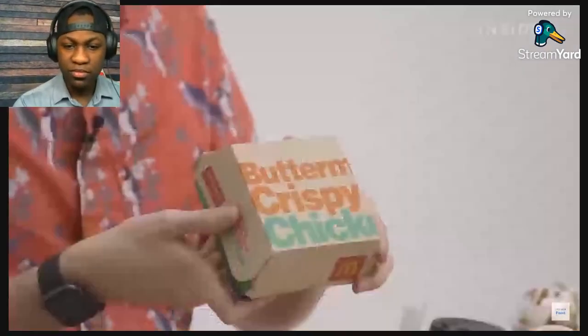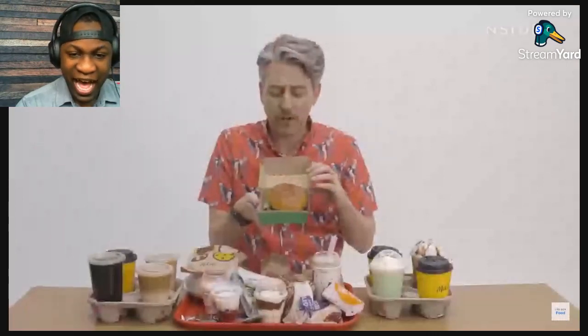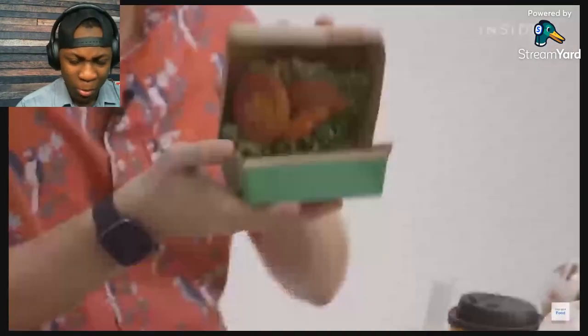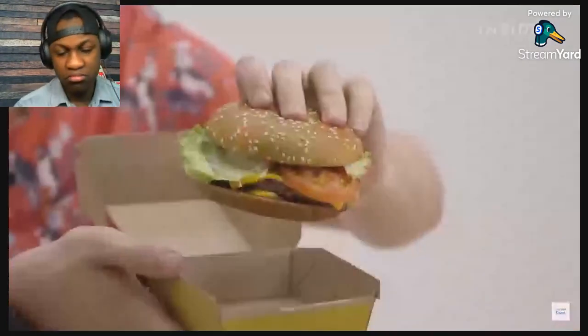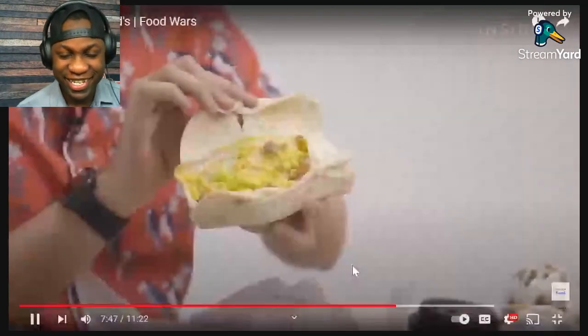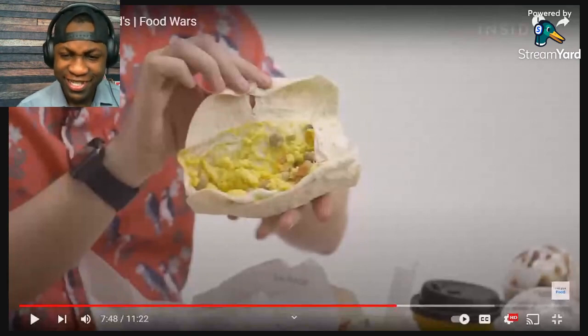The Buttermilk Crispy Chicken Sandwich — I think this was the thing when the chicken sandwich wars were heating up with Chick-fil-A. I've only had like four or five chicken sandwiches in my entire life. The Quarter Pounder with Cheese Deluxe is your fancy Quarter Pounder — for a Sunday dinner when you have company over. And here's the Sausage Breakfast Burrito. Even after a while it's still kind of glowing yellow.